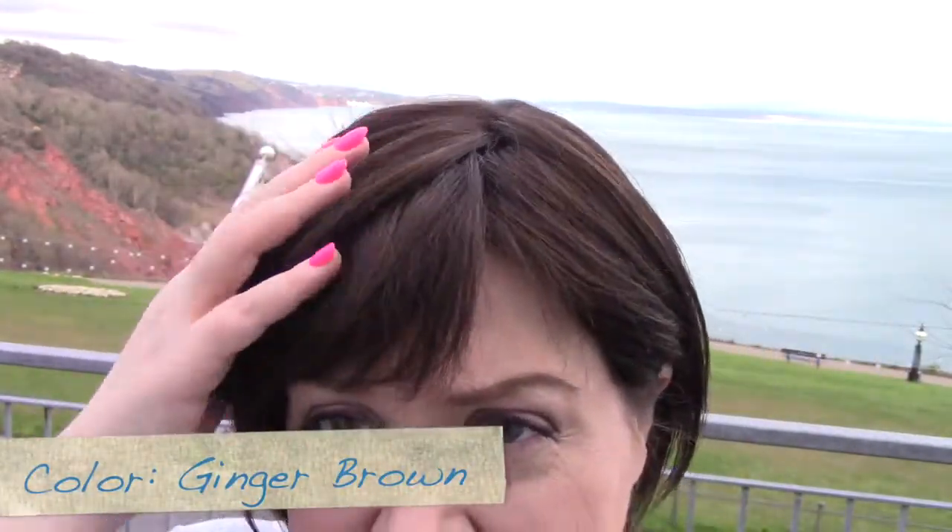I'd say this ginger brown is a little bit darker than the one from the Rene of Paris lines. You can kind of see that — it's still nice and warm, it's very pretty, kind of chocolatey even, but a little bit darker, I'd say.